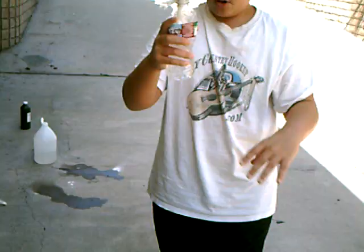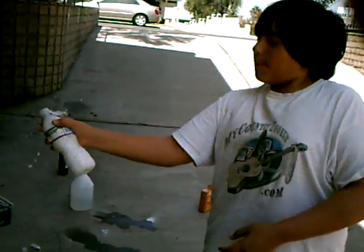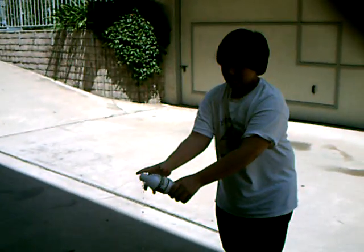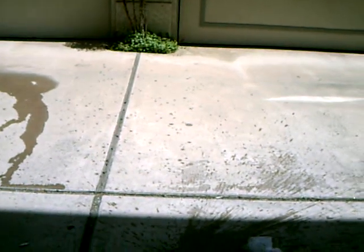Now what you have to do is shake it up, and then you will feel the pressure building. Let it build up a little bit. Now throw it at the ground. And that is a baking soda and vinegar bomb — very loud pop. That's all you do.